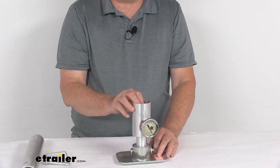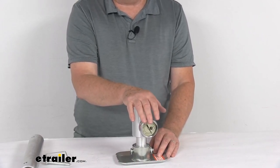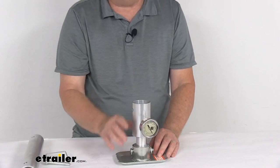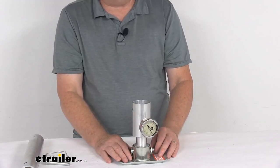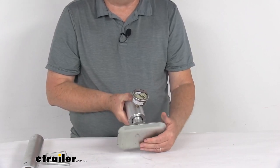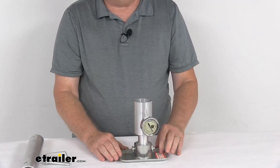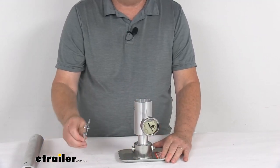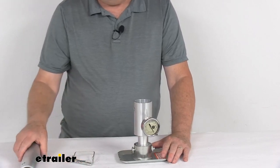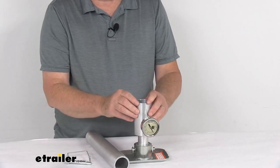So with this scale, you can measure it if the trailer is by itself by using the coupler, or if it's hooked up, you can use it by attaching it to the jack — pretty simple to do. There is a sturdy steel footplate that keeps the scale level for a nice, accurate reading, and it is zinc-plated on the footplate and the pins to help resist corrosion. The body on this is aluminum, and this top portion is aluminum also.